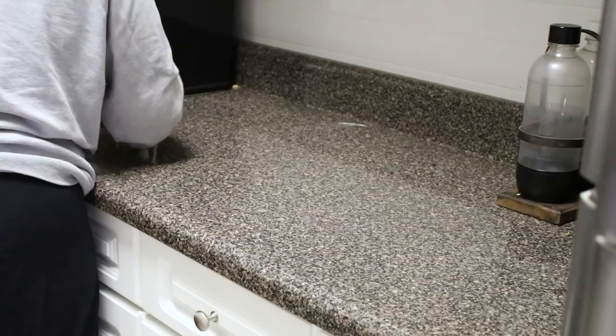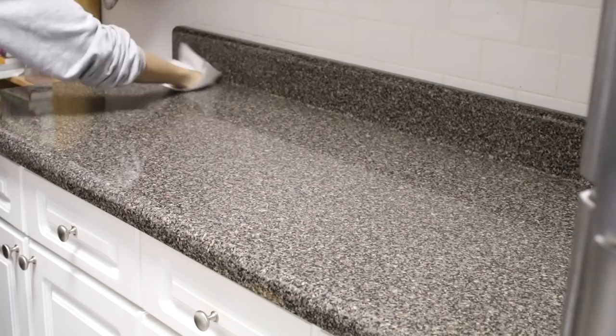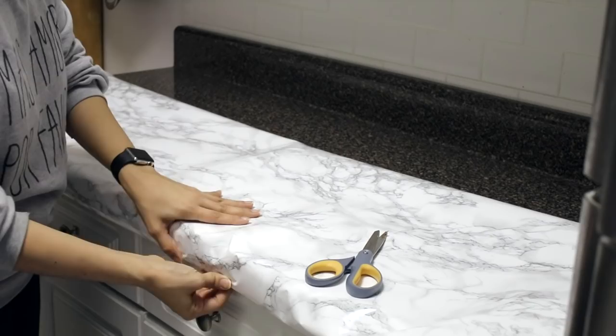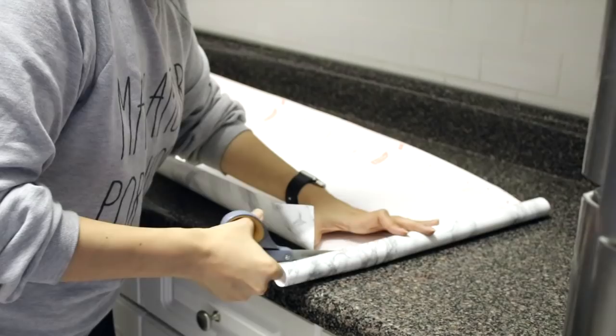Start by removing everything off your countertops. Then thoroughly clean your counter's surface. Make sure the counter is dry before you start attaching the contact paper. Now measure your counters and see how much contact paper you'll need to cover your first surface — give yourself an extra inch or two on each side. I like this particular brand of contact paper because it's lined underneath to help you measure and cut in straight lines.